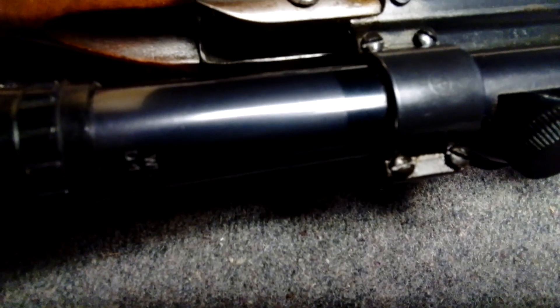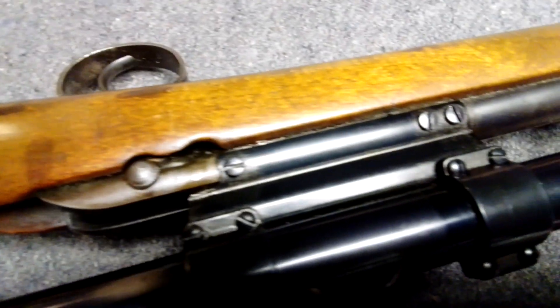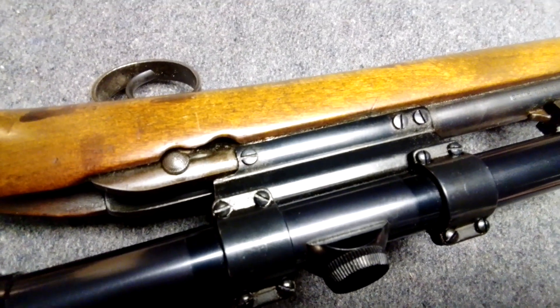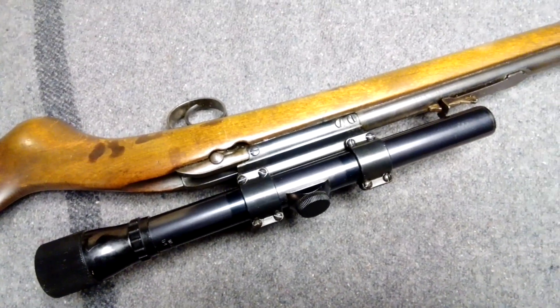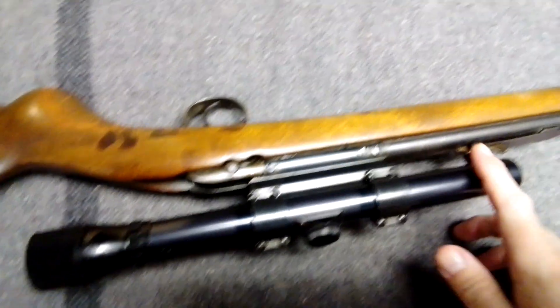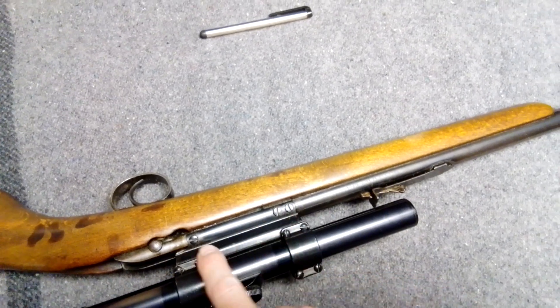The mount is one of these — I think it says N3 — like a Weaver or whatever they are. They were fairly common. I think these go on like the Cooey 600 or the 60 — the 600s are the ones with that. You could actually put them on, and they have four holes.